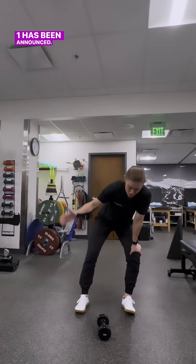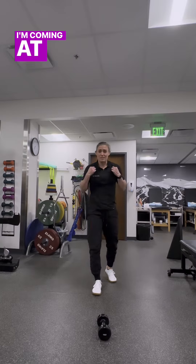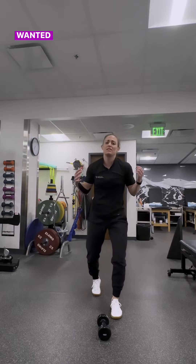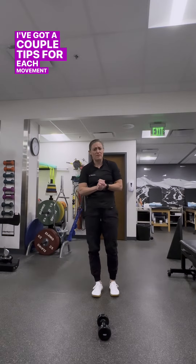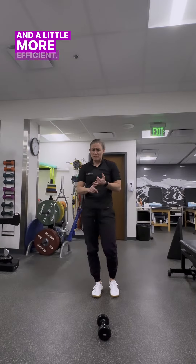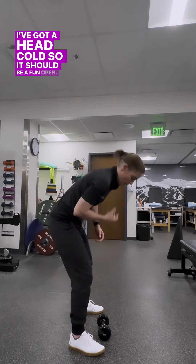24.1 has been announced — we've got dumbbell snatches and lateral burpees over the dumbbell. I'm coming at you in clinic clothes, not mic'd up because I wanted to get you something quickly, so forgive me for that. I've got a couple tips for each movement to make you safer and a little more efficient. Forgive the heavy breathing — I've got a head cold, so it should be a fun open.